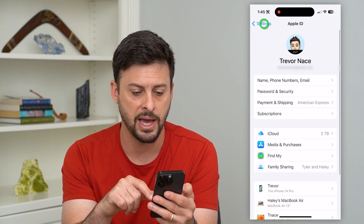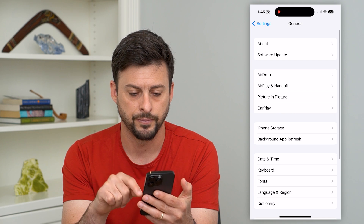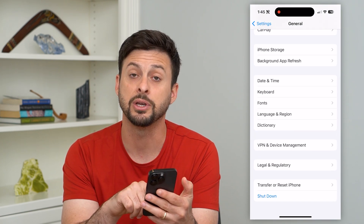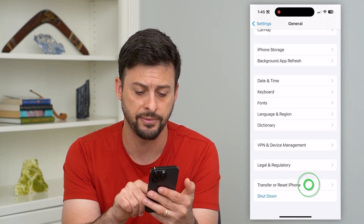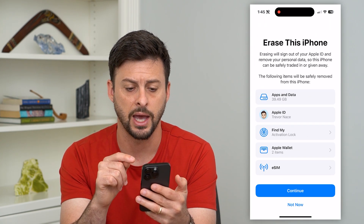Now that I've done that, let's go back and tap on General. Then if you scroll to the very bottom, you can see Transfer or Reset iPhone. Tap on that and then Erase All Content and Settings.